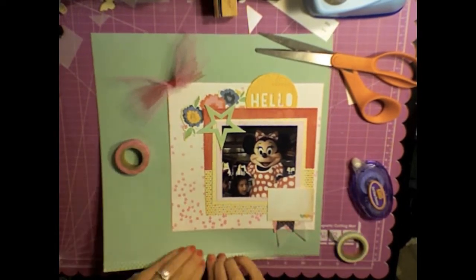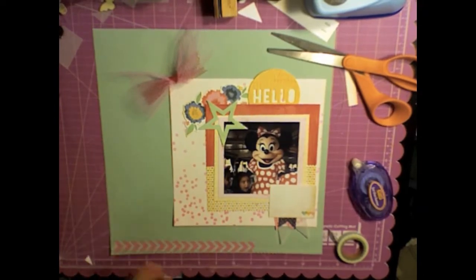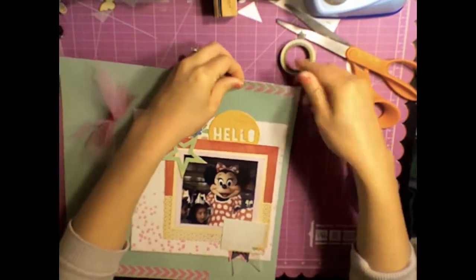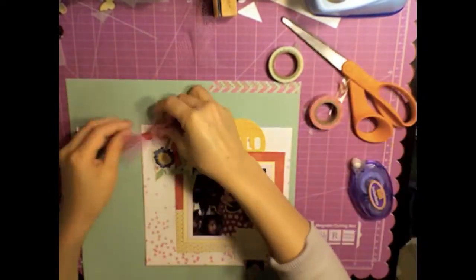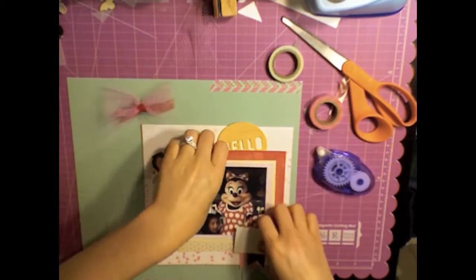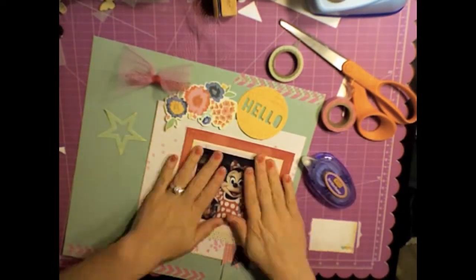I'm adding some Recollections washi tape — actually two kinds. Then I'll go to the corner, but I'm actually not going to add clusters in the corner this time since there's so much going on in the middle with such a big center focus. I think about it and you'll see me almost put something there, but I don't end up doing that.